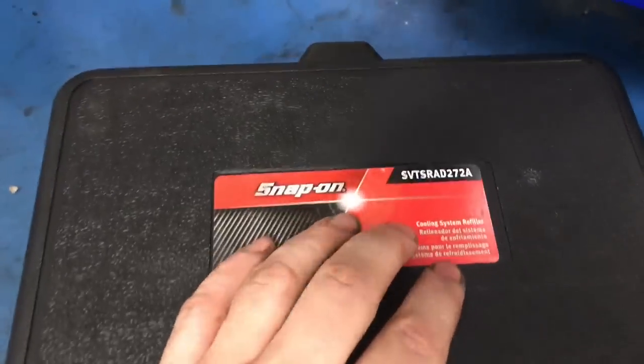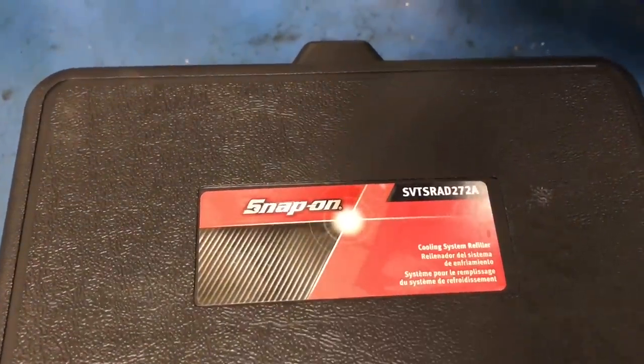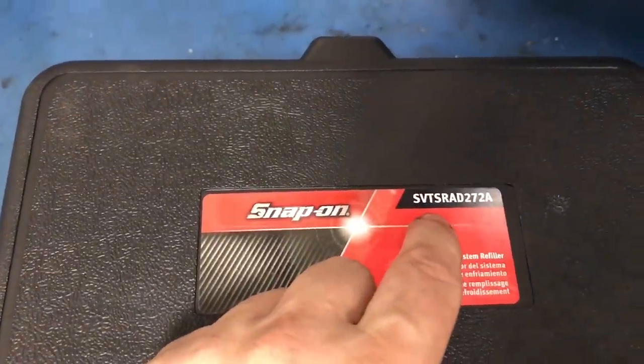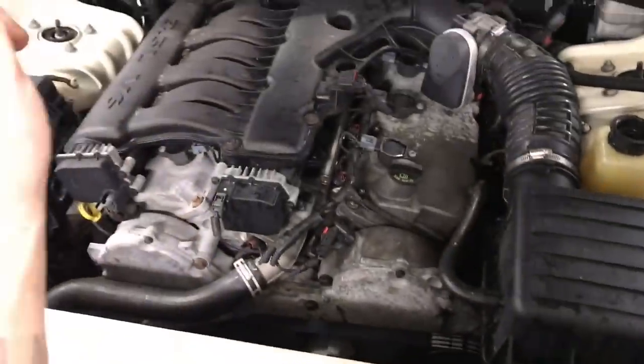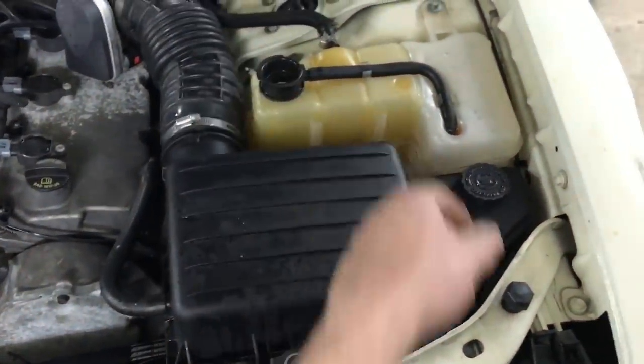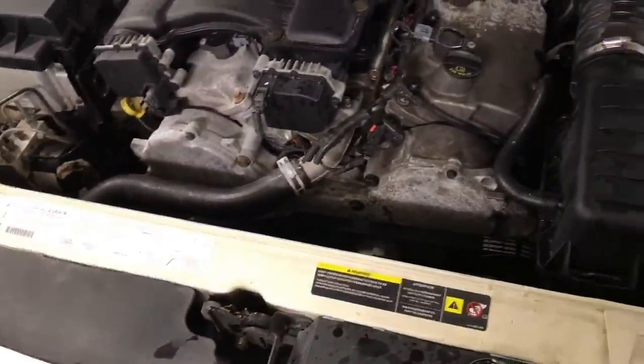You guys requested it and I'm going to show you how to use the cooling system refiller, part number SVTS-RAD-272A. We're going to use this 3.5 liter Chrysler engine with the composite tank, so let's get into it.